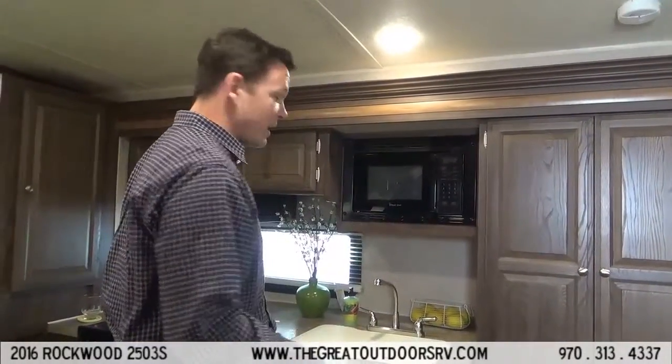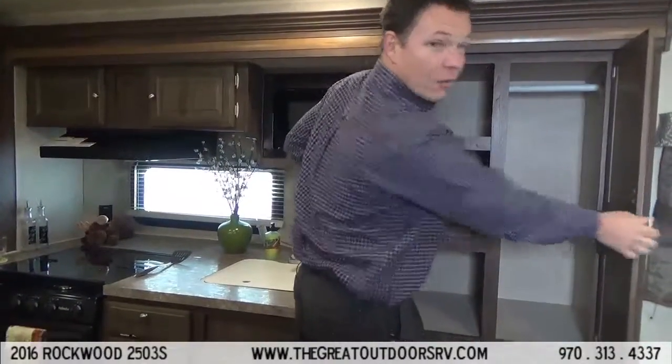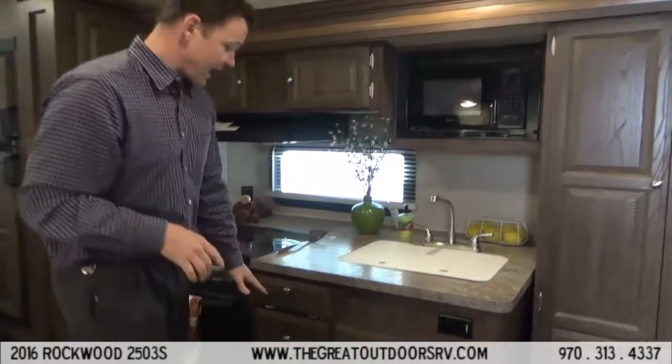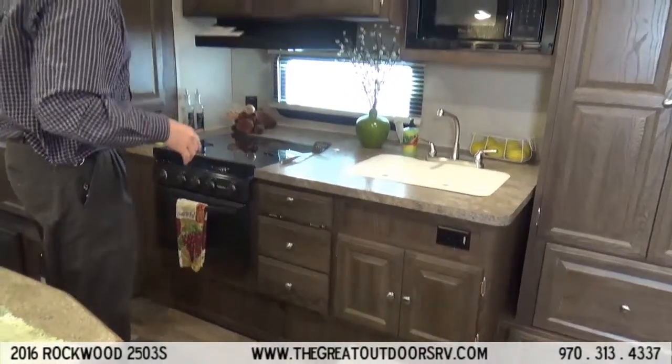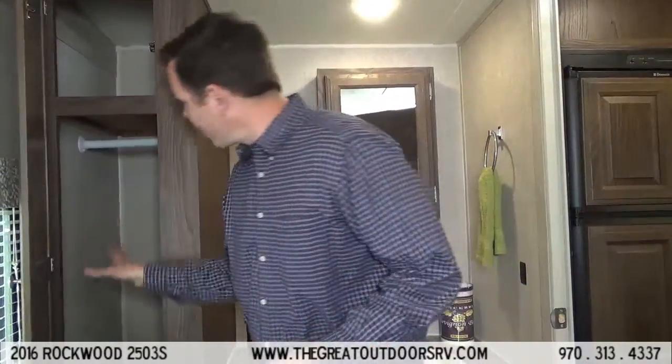This kitchen has plenty of counter space as well as a pantry on this side and a wardrobe on that side. There's also some wardrobe space on either side of the bed as well. They haven't skimped on any of the cabinets or drawers in this area — in fact, there's even another spot right here that's a good pantry area.